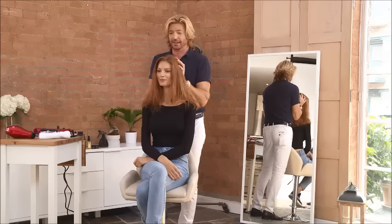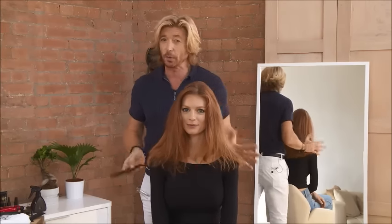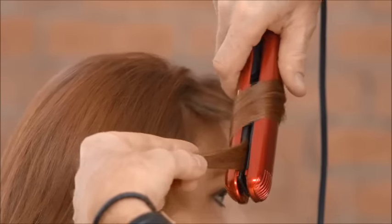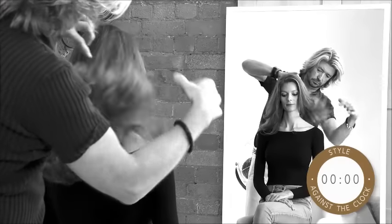Hi, I'm Nicky Clark and I'm here to demonstrate with my model Josie how to do pretty quick hair. I'm always told by people that they don't have time to do their hair either in the morning or when they're going out in the evening, and this is really me saying actually you can do things relatively quickly.